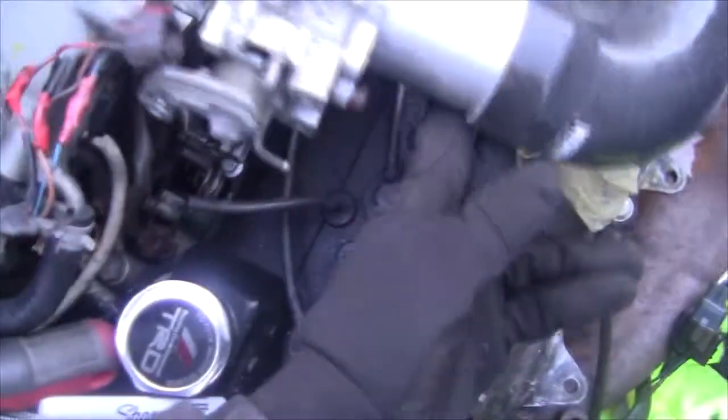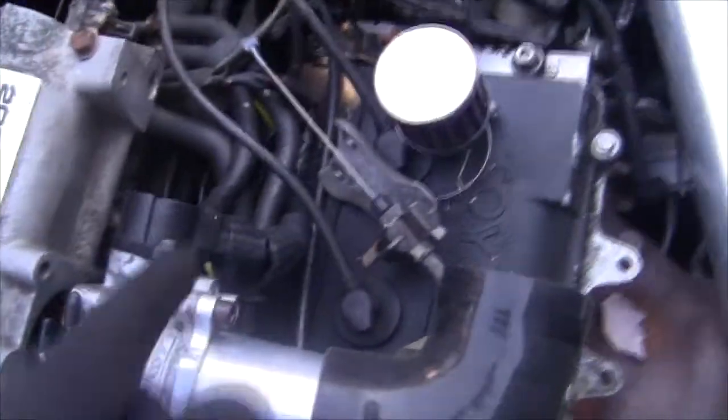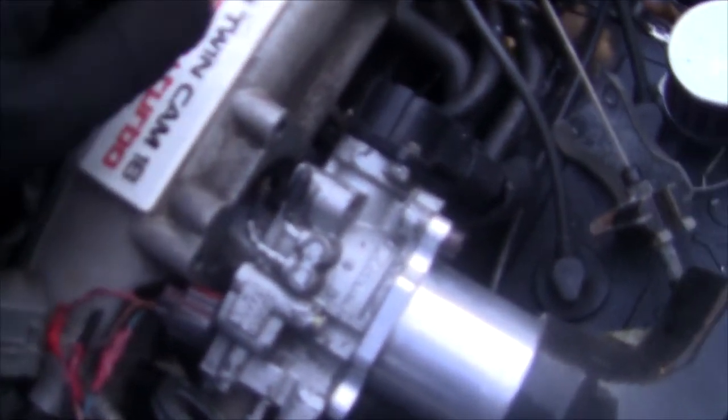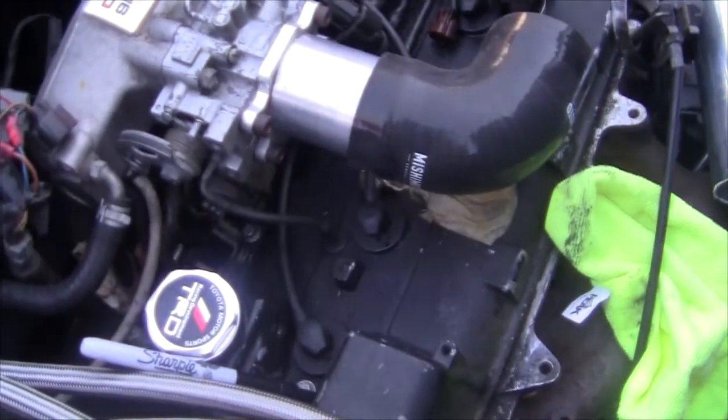We went ahead and got that sensor installed - it's obviously down there, you're not really going to see it, but the cable runs over here and it's supposed to currently plug into the old airflow meter plug. Let's go ahead and get that and see if it reaches over there. It would be really cool to keep this nice and clean because there's already way too many wires in this engine bay. Alright, got that big mess back together, on to the next thing.